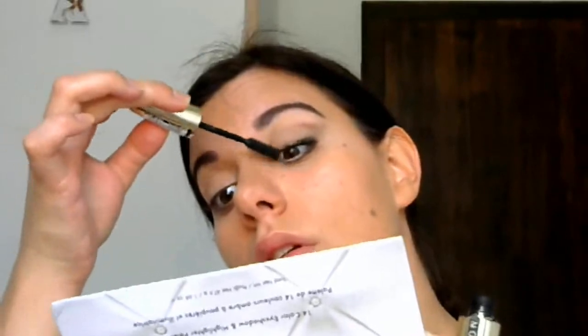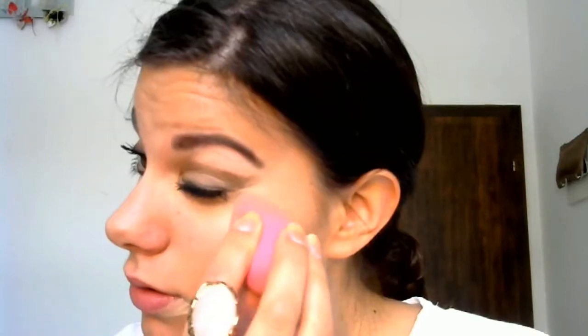Favourite volume mascara and I'm doing my eyes. I'm taking my Bourjois concealer and now I'll be putting it under my eyes because a lot of the product fell under my eyes, just to make sure — here, and here, and here.